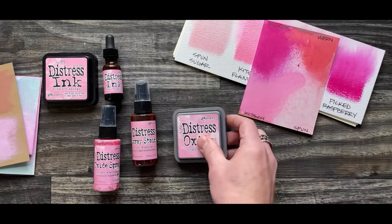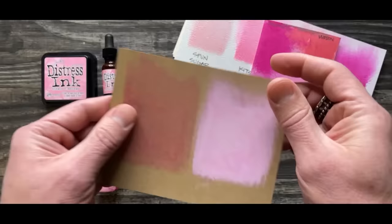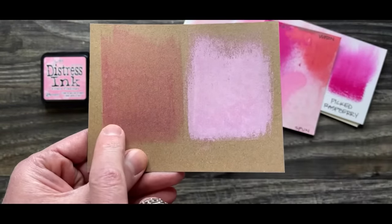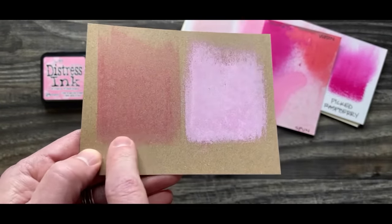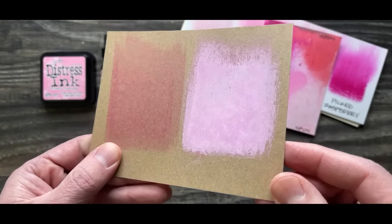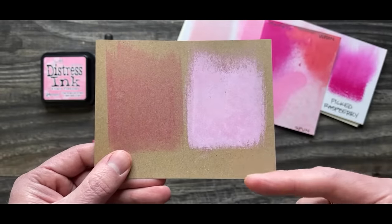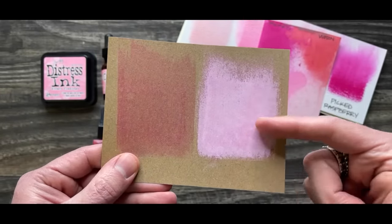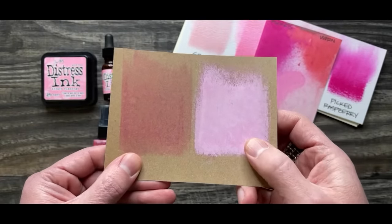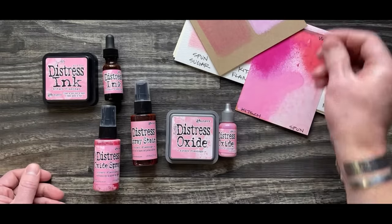Another swatch I did was playing around with the oxide a little more — I wanted to see how it would work on craft. The nice intensity of Kitsch really shows up on craft. After spraying, that oxide is really, really vibrant. Remember, the darker the paper you go, the more white is going to appear, especially on craft. So you'll notice it's definitely a much paler pink on craft paper. It's all about surface and what color you pair it with.